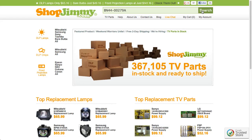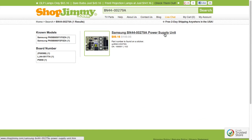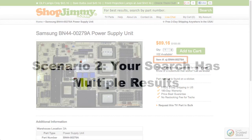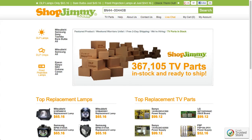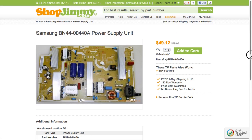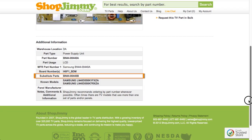Search your part number on ShopJimmy.com to find a compatible replacement. Typically, your part number will match the ShopJimmy item number. If searching your part number directs you to items that have slightly different part numbers, take a look at the product details to confirm that your part number is in the substitute parts field. As long as your part number is found in the substitute parts field, this item will be a compatible substitute and will work in your TV.